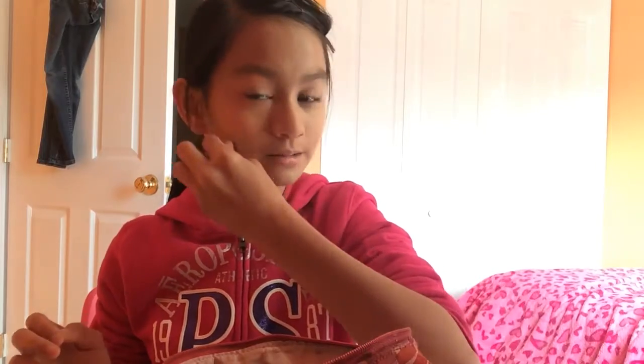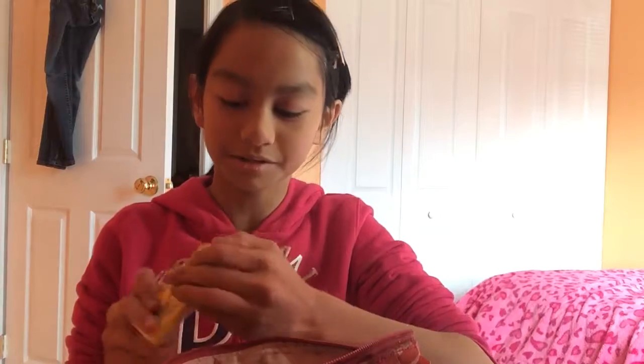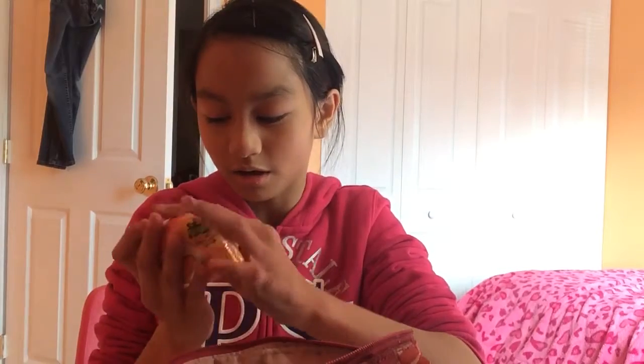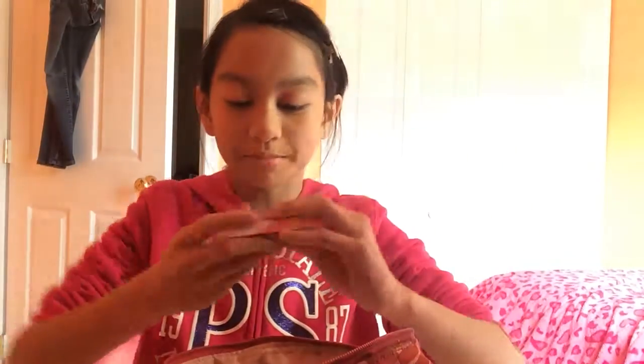It's on my face and it's blended out really nicely — this sponge feels really good. I don't have concealer, but I wait until the foundation dries and then I put on my powder foundation to set it.